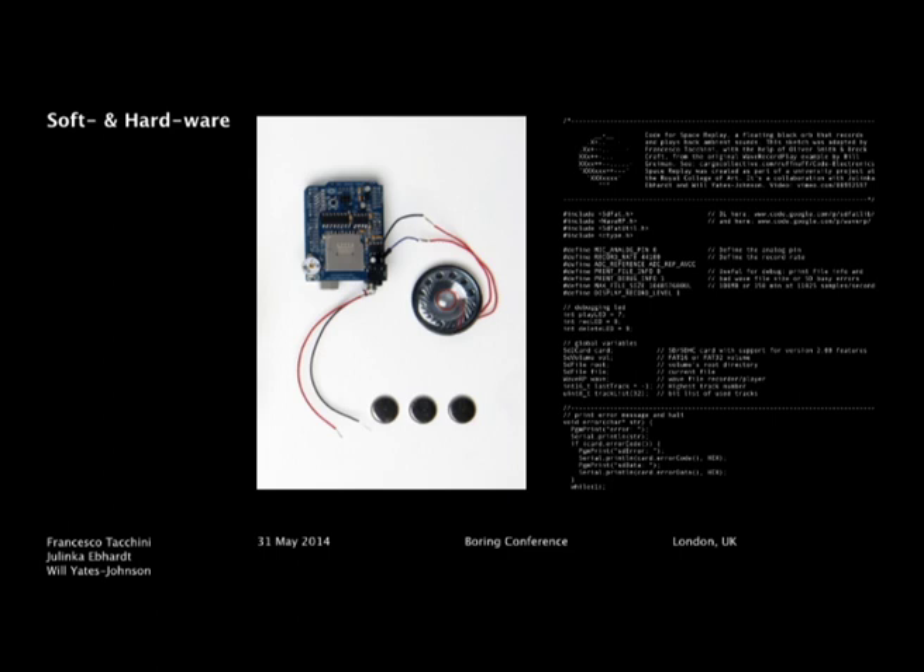This is the software and technology which is in there: an Arduino Uno, a sound shield, a wave shield, and a very light speaker and microphone which records the sound.